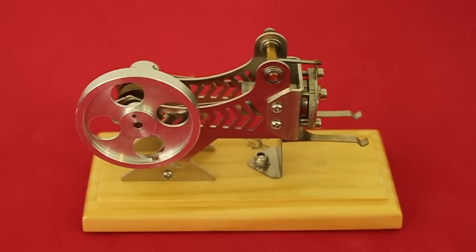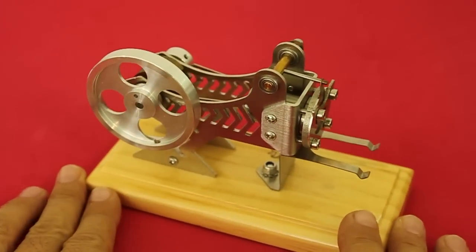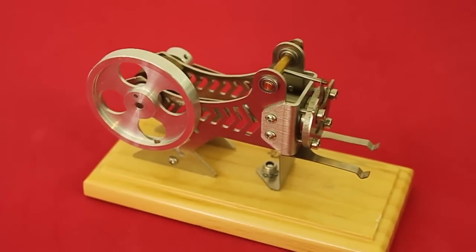Hello, welcome to Ludic Science. Today I will show you this engine that was sent to me by the friends at Gearbest.com. It is an external combustion engine of the flame liquor type.